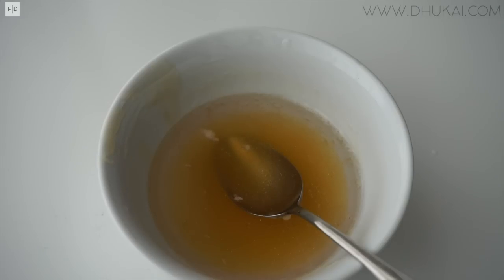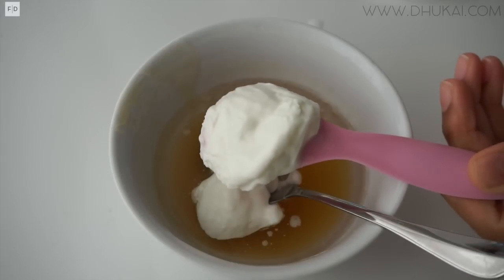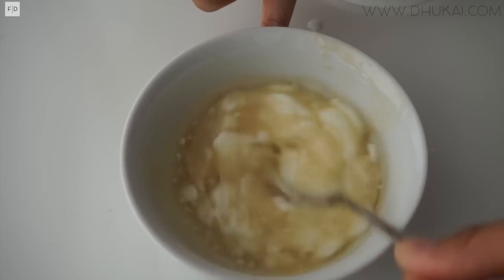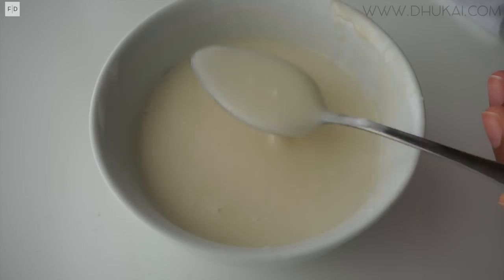Just give it a nice mix — they will soon come to a really nice consistency. It just takes a couple seconds. Then, major key alert: you need some yogurt. Yogurt has lactic acid in it, which is an exfoliator. It helps to exfoliate the dead skin cells off of your scalp, which helps your hair grow much faster. You need two tablespoons of that.